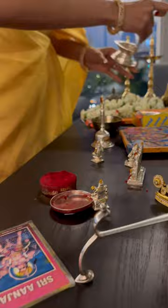If these tips are giving you puja goals, be sure to click that like button and tag a friend who needs to perfect their puja too, and follow for more. Let's make every puja a beautiful and peaceful experience.